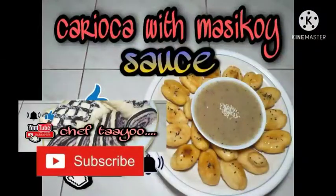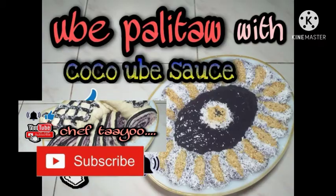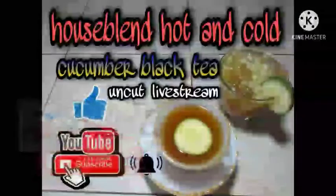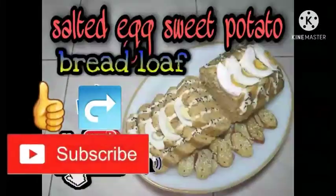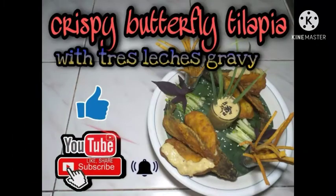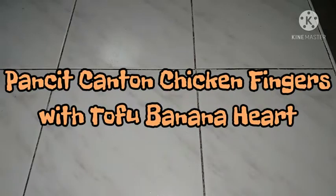Good day mga Shep! Welcome po sa aking channel. Sana po ay may matutunan kayo at magustuhan ninyo ang mga bagong video na ibabahagi ko sa inyo ngayong araw. Huwag nyo rin sana pong kalimutan na pindutin ang like, ang share at ang subscribe button sa video nito. Ngayong araw, ibabahagi ko po sa inyo ng isang simple at masarap na lutuin na tinatawag ko pong Pancit Canton Chicken Fingers with Tofu Banana Heart. Simulan na po natin mga Shep.